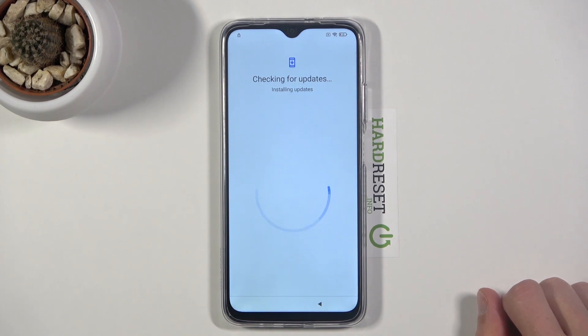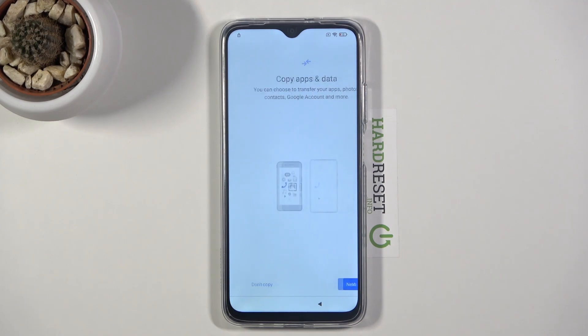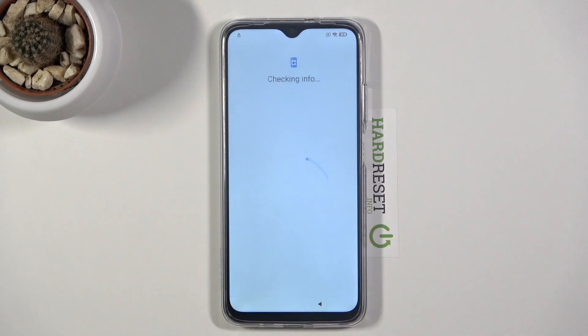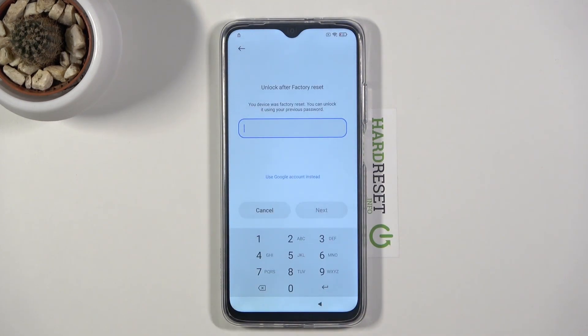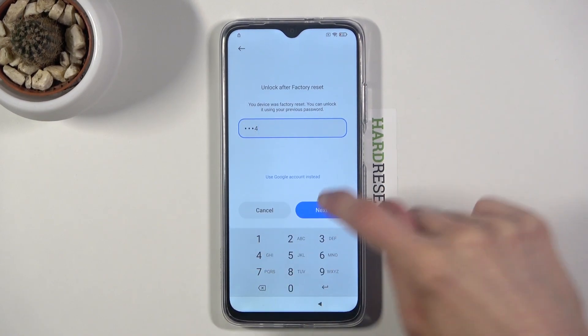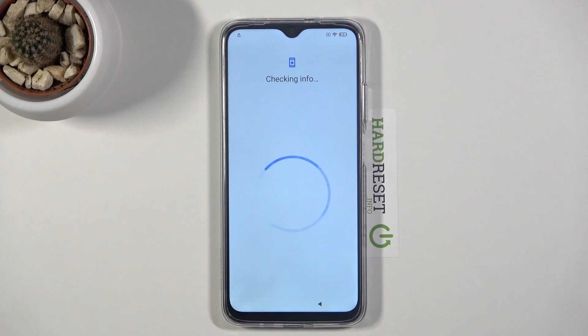Now what you should see is the fact that the Wi-Fi connection has changed. The unlock method has changed — before it was a pattern, now it's the pin that we set. So let's enter it: one, two, three, four. Tap on next and now the device is unlocked.